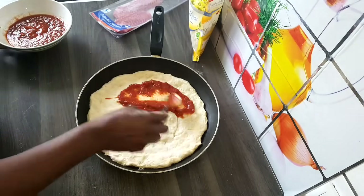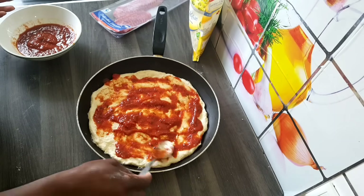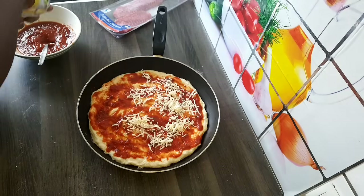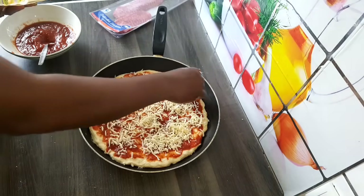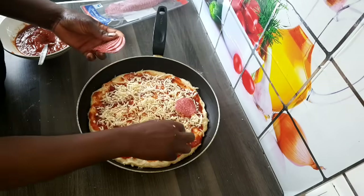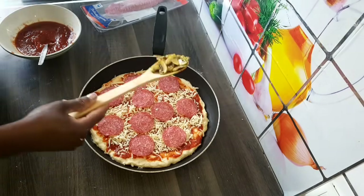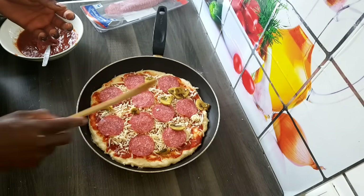I'm going to add pizza sauce, then add mozzarella cheese, then add salami. If you don't like salami, you can use chicken. Then I'm going to add the mushroom I cooked earlier on.